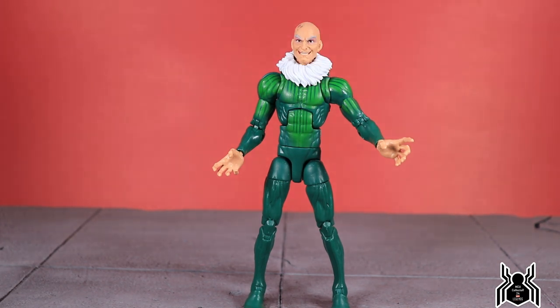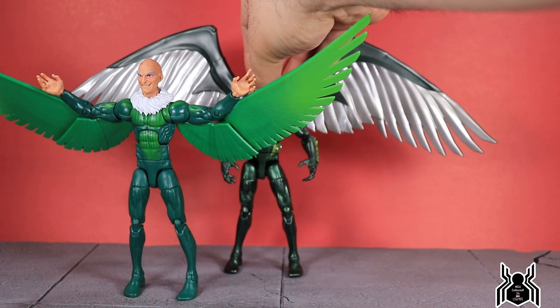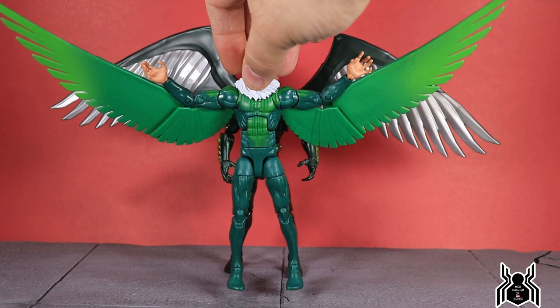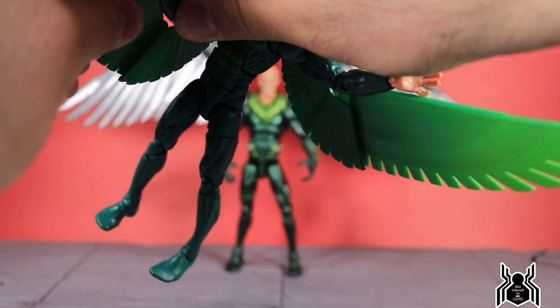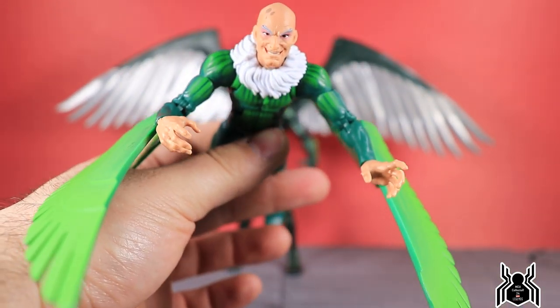Let's see how he compares to the previous Vulture release from Hasbro. I really want to show off the wingspan of both figures. The Walmart exclusive 2-pack Vulture is pretty awesome — I really like the metallic green and the sculpt is very nice. The wings have no articulation, which is unfortunate, but they look really good. The wingspan is actually going to be pretty similar between the two, but the new one allows for articulated posing so you can make it look like he's flapping his wings and flying around.